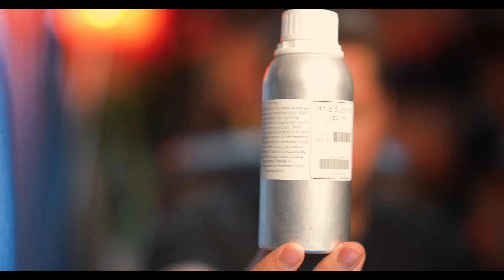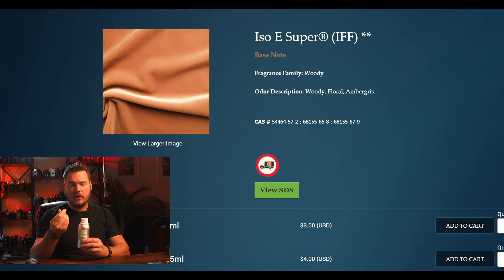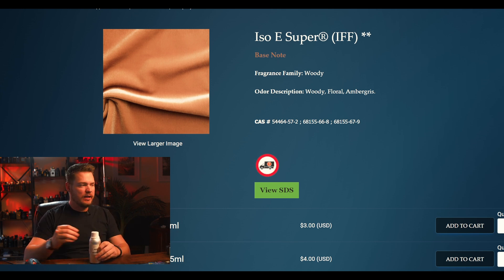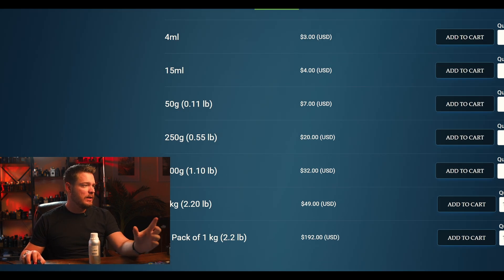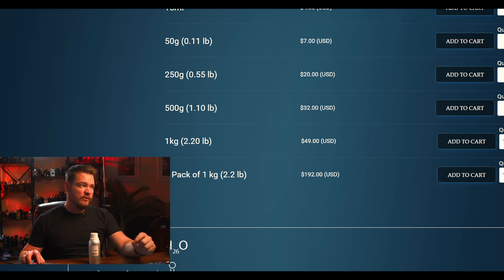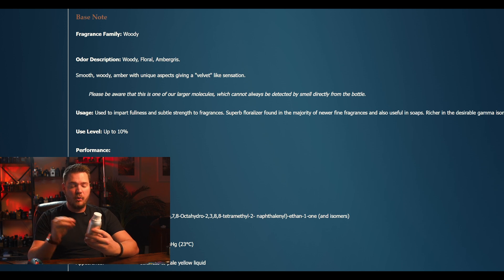The first one on the list is Iso E Super. Iso E Super is a must in modern perfumery and I would suggest you get a lot of it. It has this cleanness about it — it's pretty warm and fuzzy, but mainly this woody floral, ambergris kind of thing. As you can see on the Perfumer's Apprentice, it's not terribly expensive. The 500 grams here is $32. I would suggest you get the 500 or 250 grams. Iso E Super acts as the base of your fragrance — you want about 20% of it in your formulas to get that designer style.